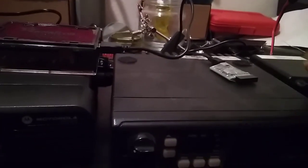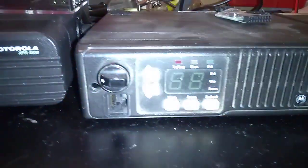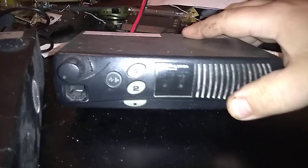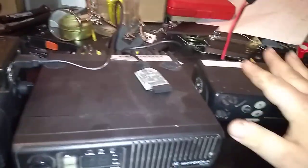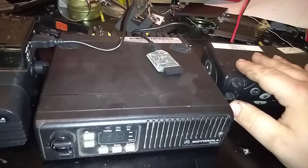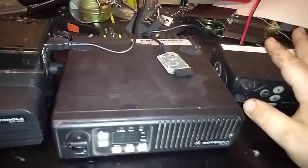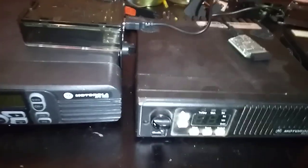This is a Motorola Max Track. Even the GM300s kind of look the same. This is a SM50, Radius SM50, Max Track 4500. This would pretty much go the same for the CDMs, the M's, the GR25, 1225 repeaters. It's pretty much all the same stuff.